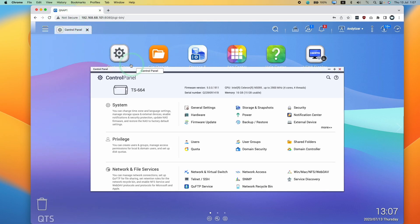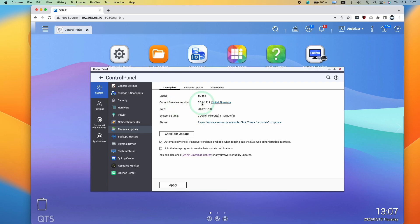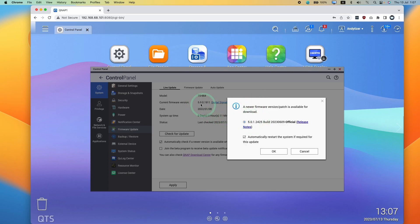Once we are logged in, in order to install firmware we just need to go to the control panel and then click the button here which says firmware update. It shows the current firmware version, and if we click on check for update, it shows a different firmware version that we can upgrade to.